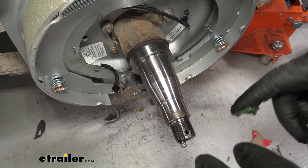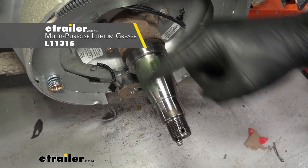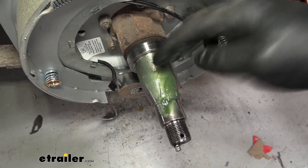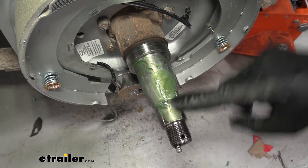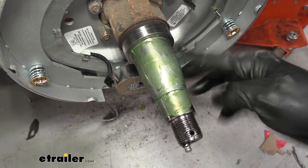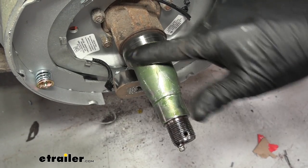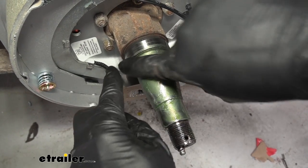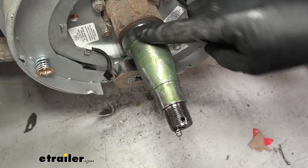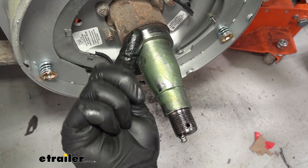Now before we slide our new hub assembly on, I like to go ahead and take some grease and grease up the spindle. This is more of an anti-rust preventative. No matter if you have easy lube spindles or not, just get yourself a little bit of grease on here — not too much — and work it around and cover up the bare metal. The tab on this flange here is where your new oil seal and new grease seal is going to go. More than likely it's going to be lubed up anyway because these bearings come pre-packed, but this is just a preventative measure.